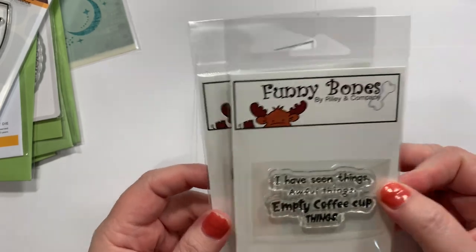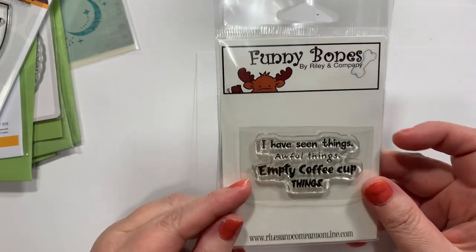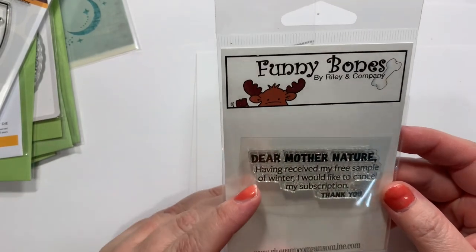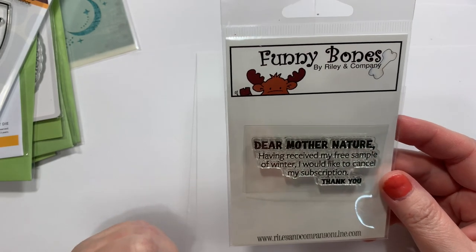They had a new release from Funny Bones that just cracks me up — I wanted them all but couldn't get all of them. This one says, 'I have seen things. Awful things. Empty coffee cup things.' And this one says, 'Dear Mother Nature, having received my free sample of winter, I would like to cancel my subscription. Thank you.'